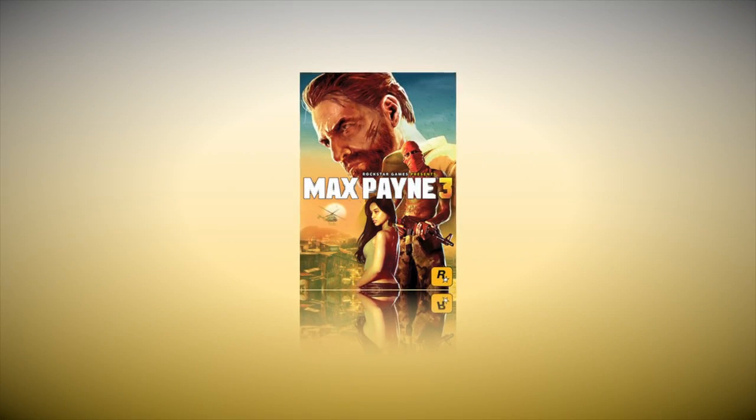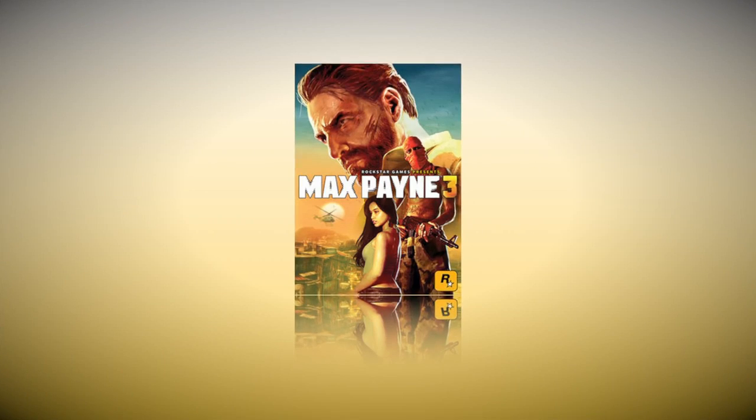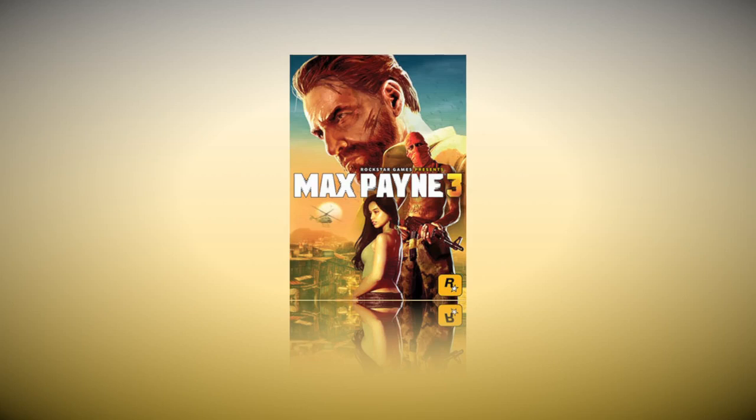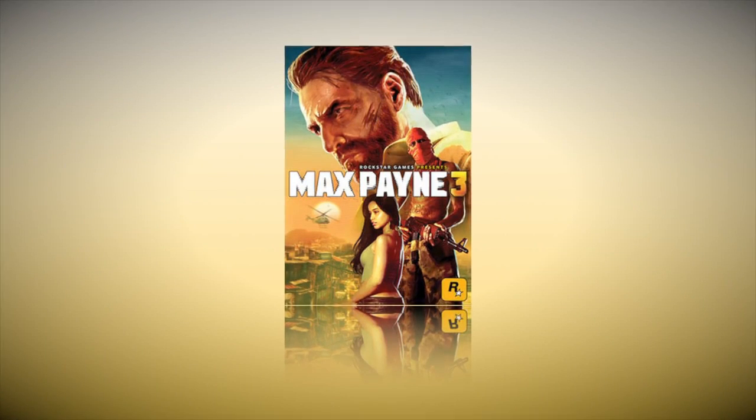Today's Tech of Tomorrow Gaming Deal of the Week is brought to you by Amazon. This week, get Max Payne 3 for $20 off the original price of $59.99 — get it now for only $29.99. Limited quantities available. Check out the link in the description below.